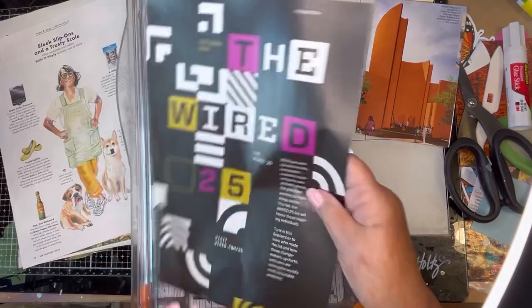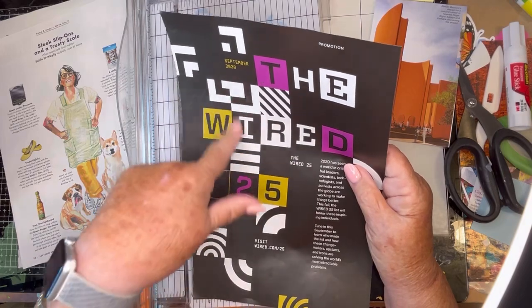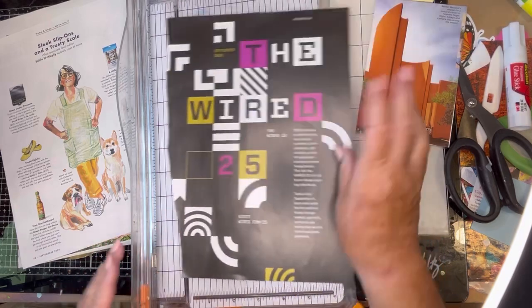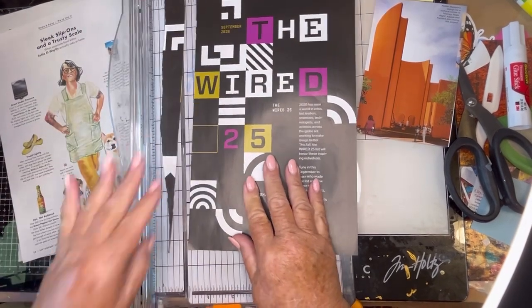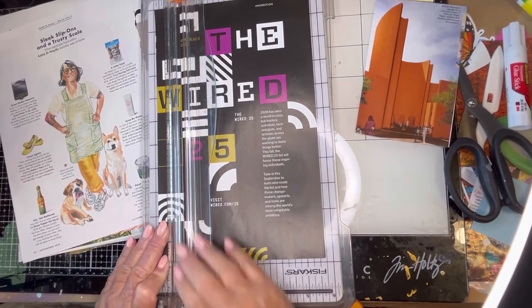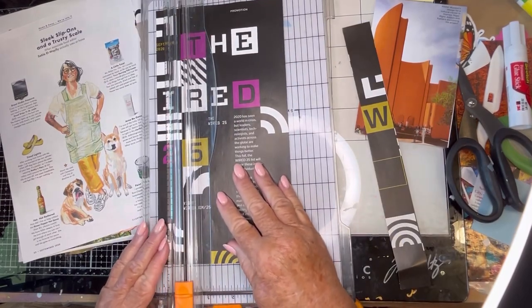And then this page — I was thinking for my black and white book — I think I'm going to cut out some of these things and I could just use them to fill spaces. So that's kind of the plan, and we'll see how that goes. I'm going to start by just cutting out the strips and then I'll cut them down later.